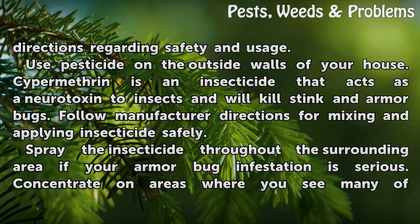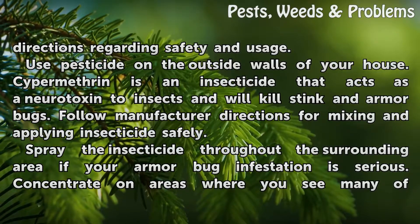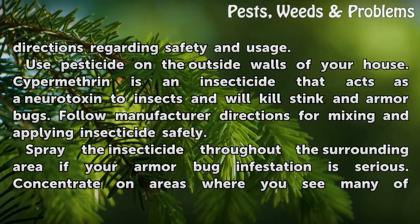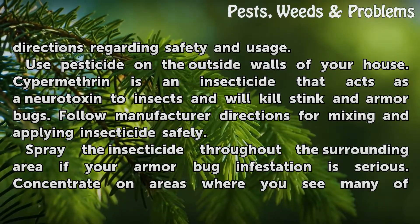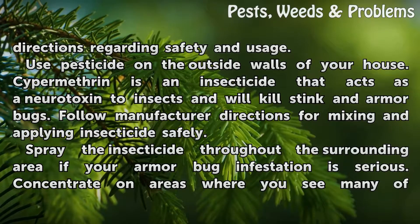Use pesticide on the outside walls of your house. Cypermethrin is an insecticide that acts as a neurotoxin to insects and will kill stink and armored bugs. Follow manufacturer directions for mixing and applying insecticide safely.